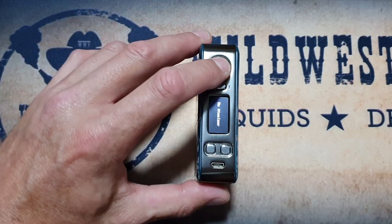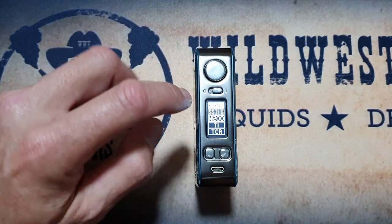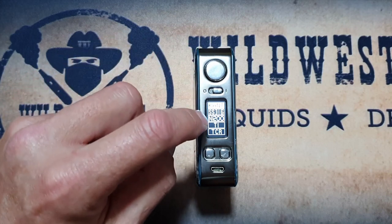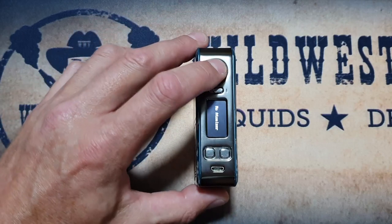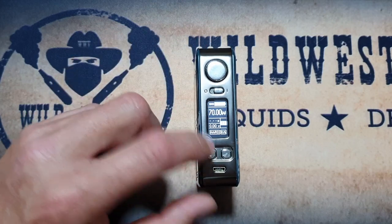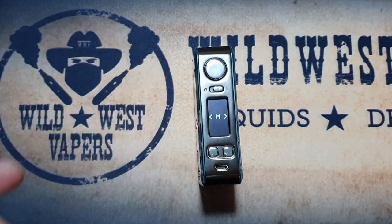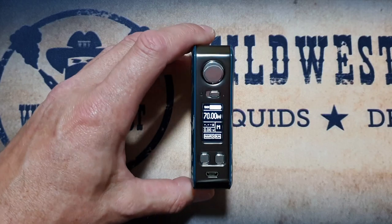Going back into menu settings, here are the other settings. This is your output mode — you have kanthal, stainless steel, nickel, titanium, and you'll have your temperature control mode as well. The other mode is a preset, where you can make three separate presets. If you have a particular way you'd like a particular atty set, save your preset and then you don't have to muck around every time you put a different atty on — you can just go straight to your preset.